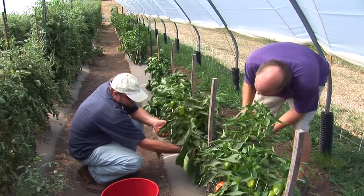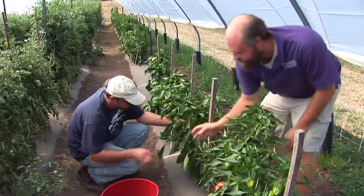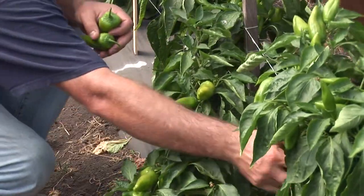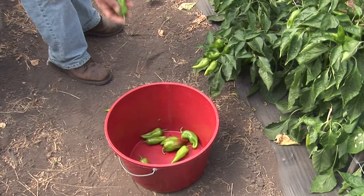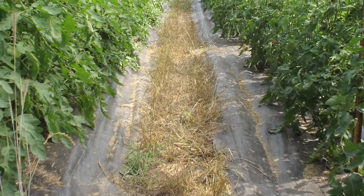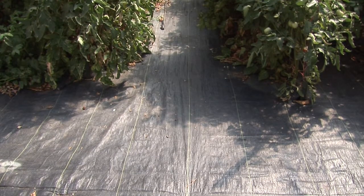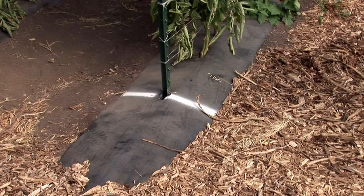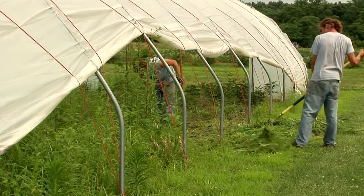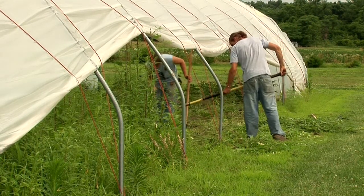Most growers find that high tunnels on a square foot basis require much more labor than the open field, simply because you're planting them denser, trying to maintain high crop productivity, and the plants grow very fast and vigorously. Weeds also grow very fast within the high tunnel, so it's important to take proactive steps such as using fabric or biodegradable mulches to keep weeds down and maintaining the areas between rows, because they can quickly take over a tunnel if you're not careful.